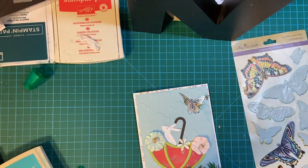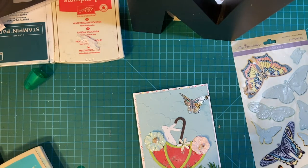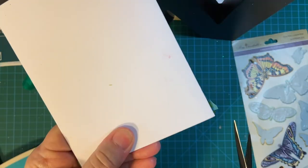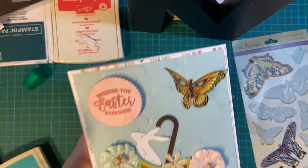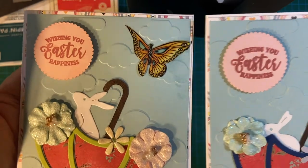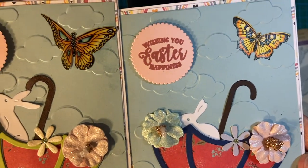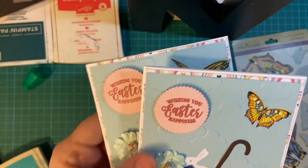Now I'm going to apply the sentiment — 'Wishing you Easter happiness' — popped up on foam tape. We're going to cut off these ends. And there we have it: two cute Easter scenes for the price of one, really, if you already have the supplies out. Why make one when you can make two? Thank you so much for joining me. Have a wonderful, wonderful Easter, everybody. Bye-bye.